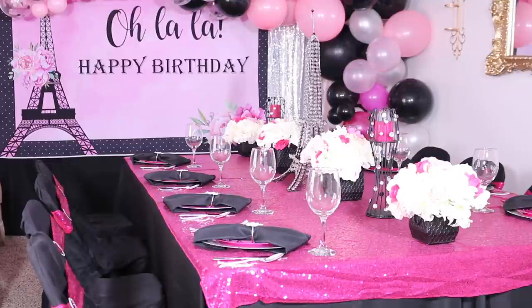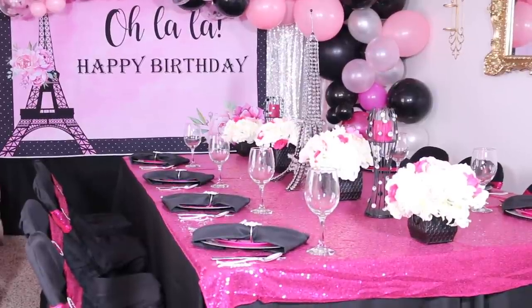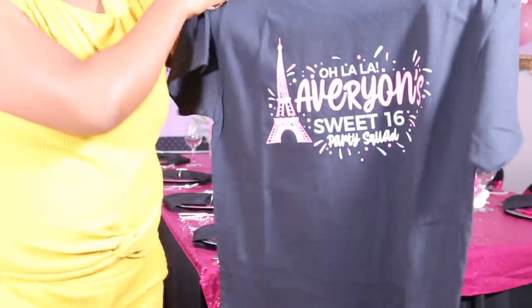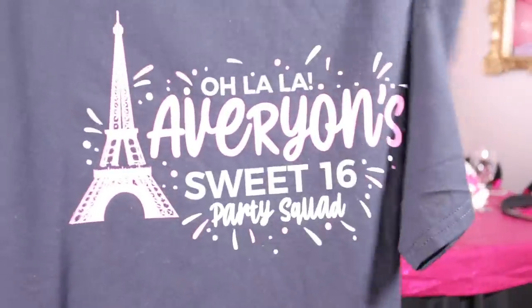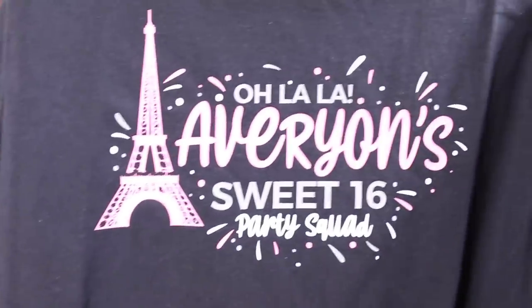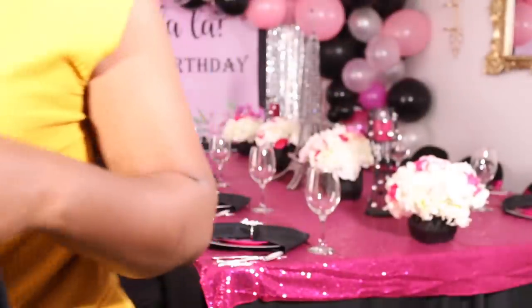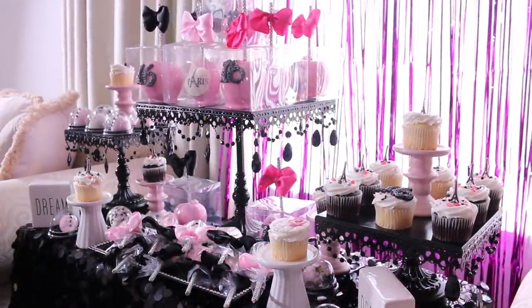The sequin tablecloth is kind of like an overlay — because we used an estate table, it would be a little bit longer if we didn't, but I use it more as a topper. The next thing we did was get these cute little t-shirts as a gift for all the girls to wear and for everyone working on the party. It says 'Averyon's Party Squad' — I just thought that was super cute, and Didi actually designed those.